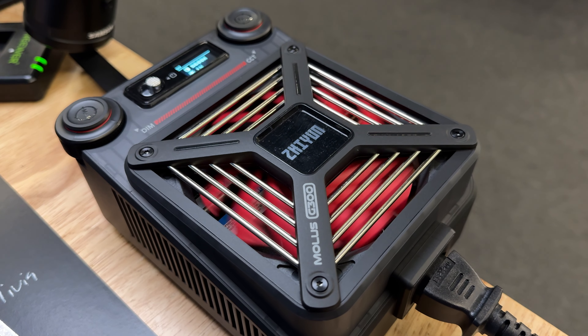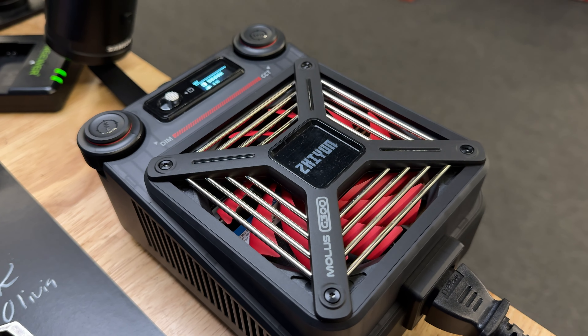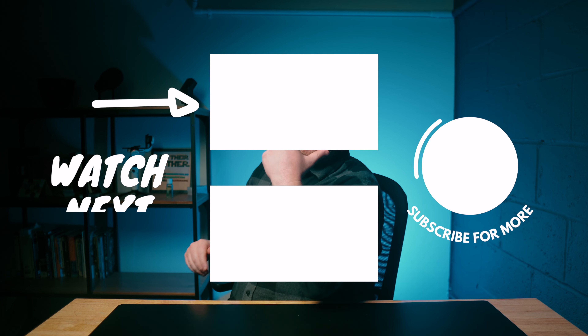With the light at 100% power, you will begin to notice some fan noise. That external box has a big fan inside of it to keep it cool, and you're going to notice it especially in max mode. But overall, I'd expect this fan to be louder since it comes in such a small form factor — it is relatively quiet. It's sitting right up there and I haven't heard it this entire video, which is a huge win. The Molus G300 is a pro-level light that punches way above its weight class, and it comes in at $599. In my opinion, that price makes sense — it's powerful, it's portable, it's cost-effective.